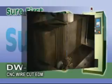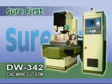Sure First is a specialized manufacturer of EDM in Taiwan with high production rates for precision and quality EDM wire cutting machines to satisfy customers' strict requirements and create a better business record in the world market. For more information, please visit our website.